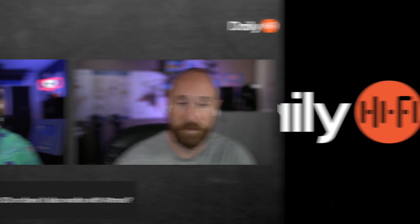If you're interested in joining us in the after show, you can visit patreon.com/daily-hifi. We'd love to hang out with you and get to know you better — we're going to have a lot of fun.